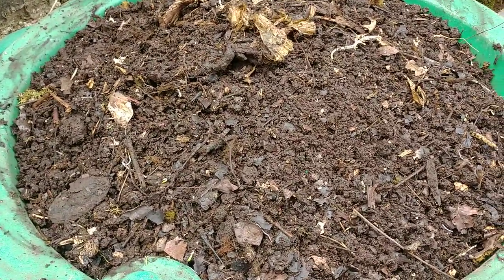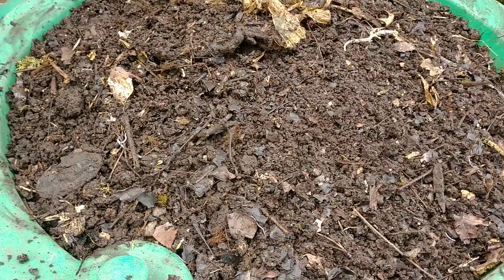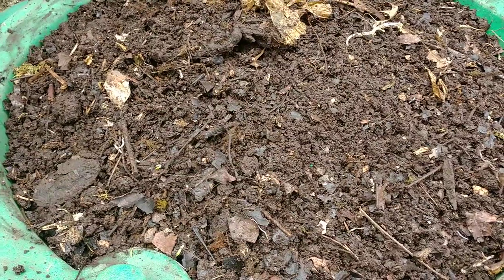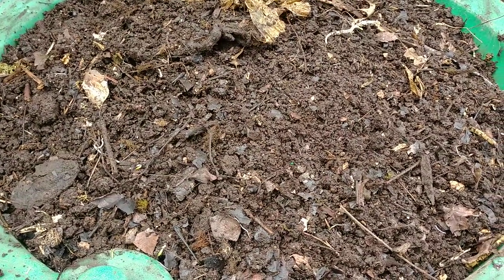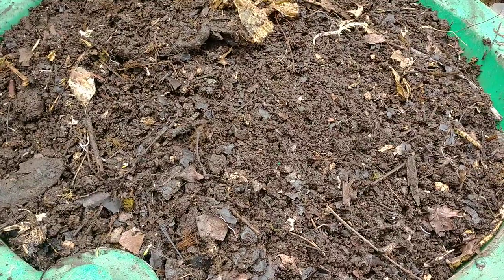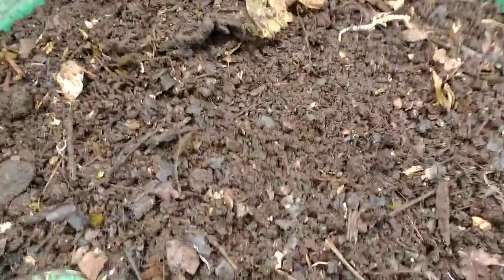All I do is add food scraps, some manure, some leaves, wood chips, whatever, and I just leave the lid on. The worms take care of themselves. I probably added 50 to 100 worms when I first started, just as I'd find them in the garden or in existing compost piles. Over time they have multiplied and multiplied and multiplied.